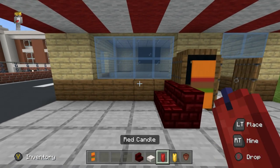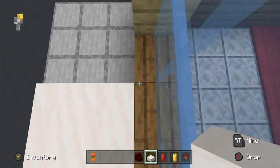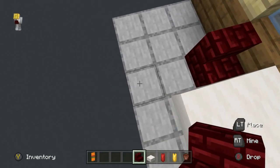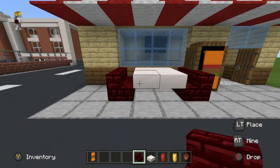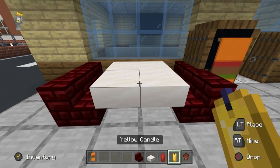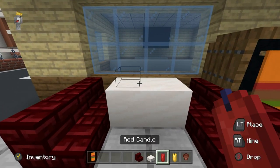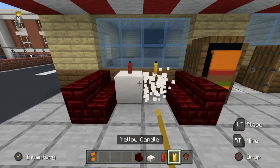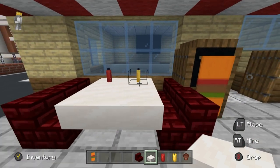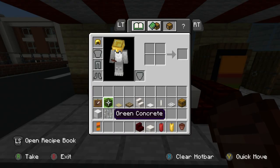Place red neverbrick stairs to the left of the sign made earlier. In front of those, two rows of smooth quartz slabs with red neverbrick stairs on the opposite side — that's our table. On this table we want red candles and yellow candles. On Bedrock you need a solid block to place candles, so place slabs first. Red candle, yellow candle — kind of looks like saucers.